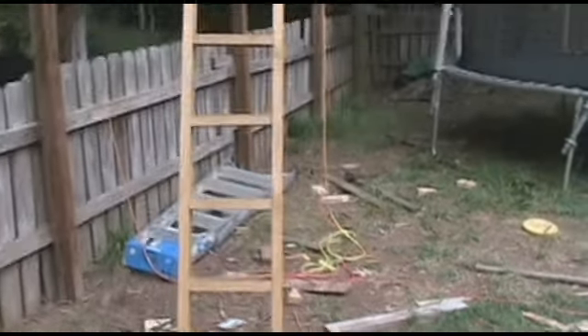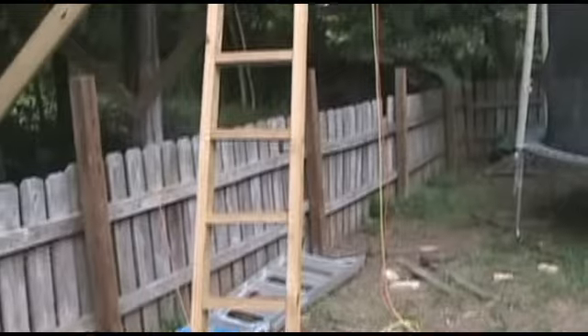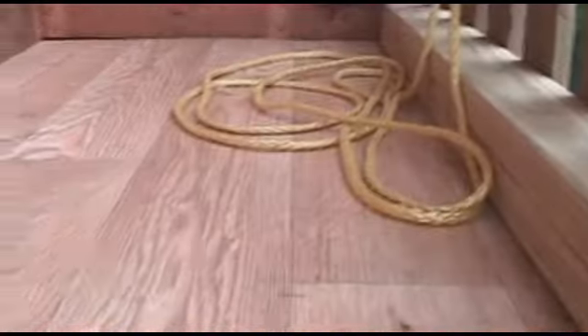I supervised it to make sure we used the right hardware. We used long four-inch deck screws. This is two by four pressure-treated lumber. Let's climb the ladder. I used vinyl that we had left over from the house for this little porch area. I would have used it for the flooring of the entire tree house, except I didn't have enough. Let's go ahead and go up.